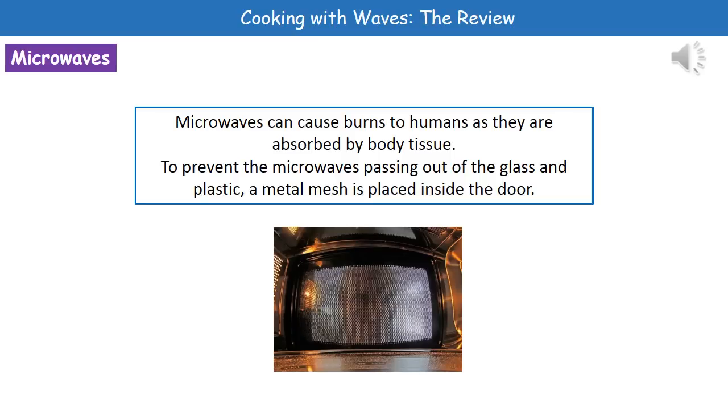Microwaves can actually be quite dangerous to humans and cause burns, because our body tissue will absorb those microwaves just like the food that we're cooking inside them. So, if we just had a plain glass door, the microwaves from inside would be able to transfer out and affect us. To avoid this, what we've actually got on the inside of our door is a metal mesh, and that prevents the microwaves passing out through the glass and plastic, and therefore prevents them from affecting us.